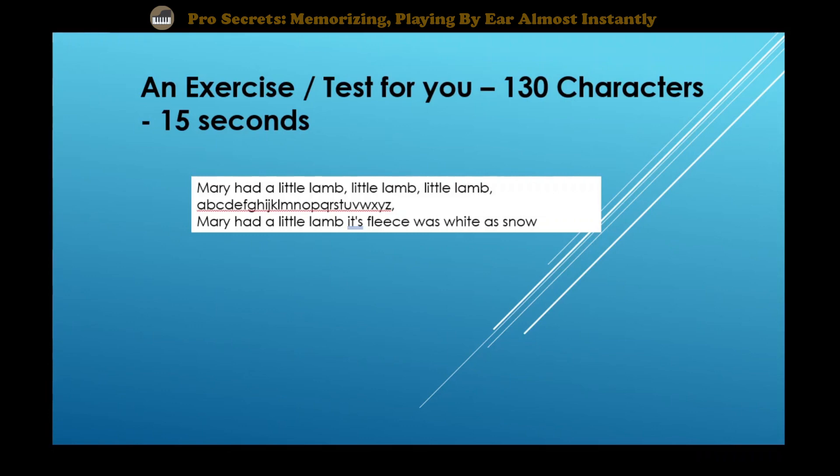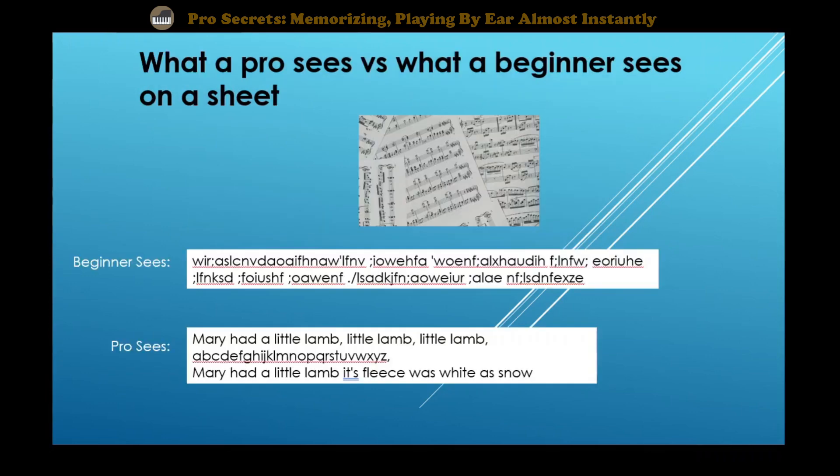Hopefully you're already starting to see the point of the exercise — how beginners versus pros see and hear music. When I first started playing piano, I saw basically all those random characters. Sheet music looked like random notes of nothing, no meaning. But after a while, you start to put things together and see the big picture. Just like the second set of 130 characters — if you notice some patterns and use some existing knowledge, you can reproduce it almost flawlessly within just seconds. The first piece of text was just a random set of characters, and the second piece of text was a poem with the alphabet inserted in the middle — a familiar poem that most of us probably know, with just the ABCs inserted in the middle of it.